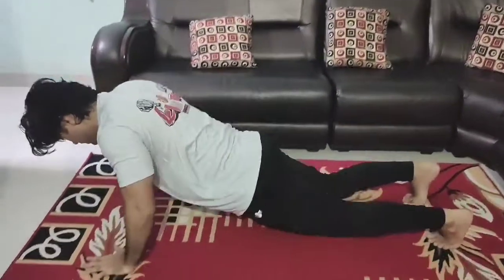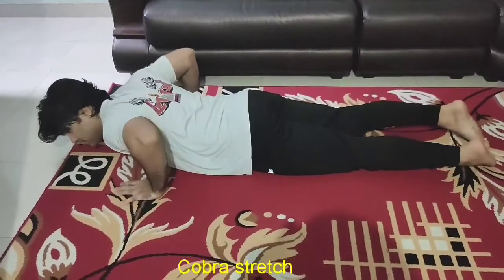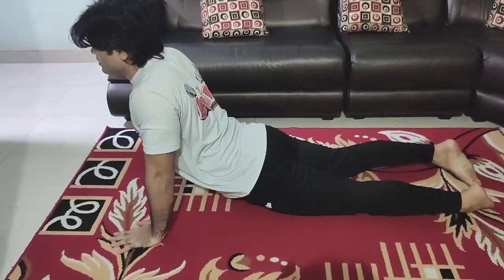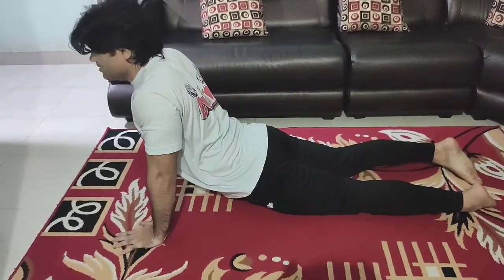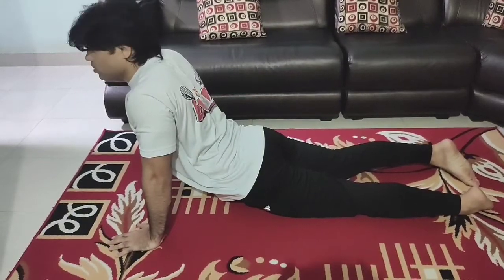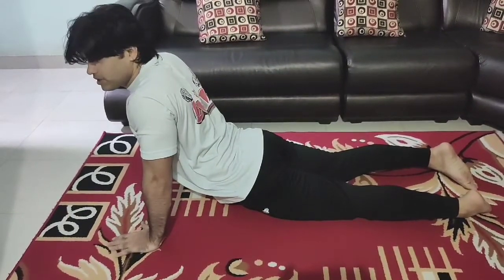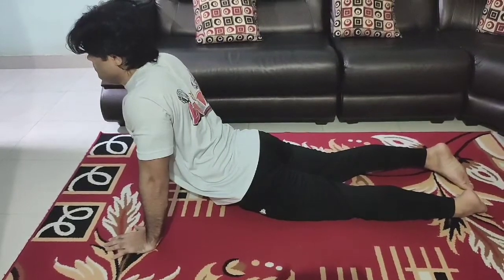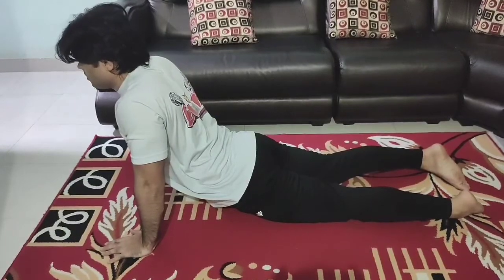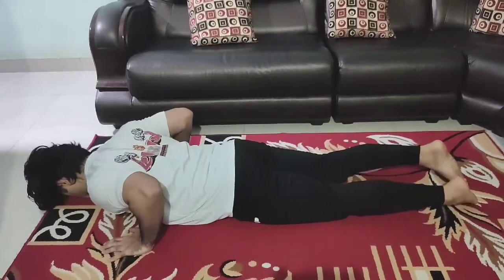This is a cobra stretch — you can stretch your abs and lower back. This is the final workout. Hold it for up to 30 seconds. When you come up, breathe slowly. In this position, release your stomach, then squeeze it. Take control — your goal is to hold each rep for 5 seconds.